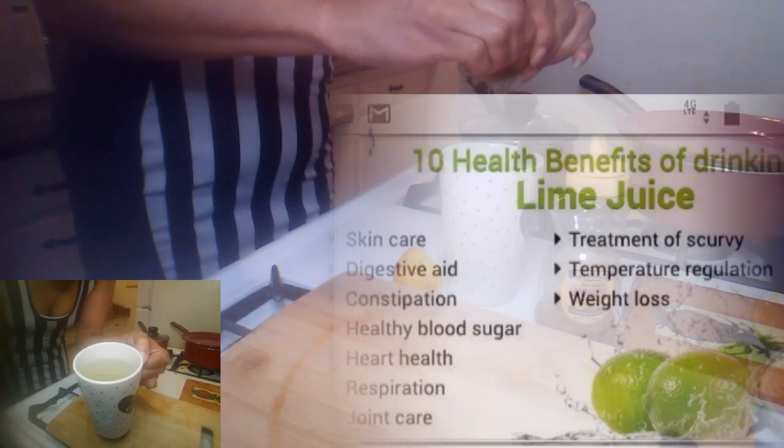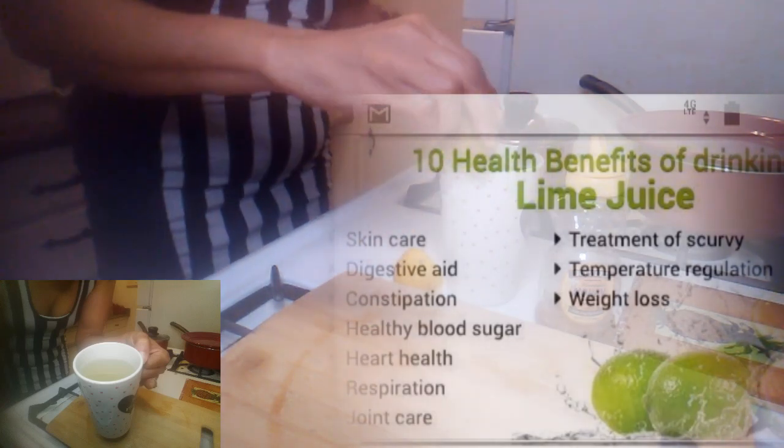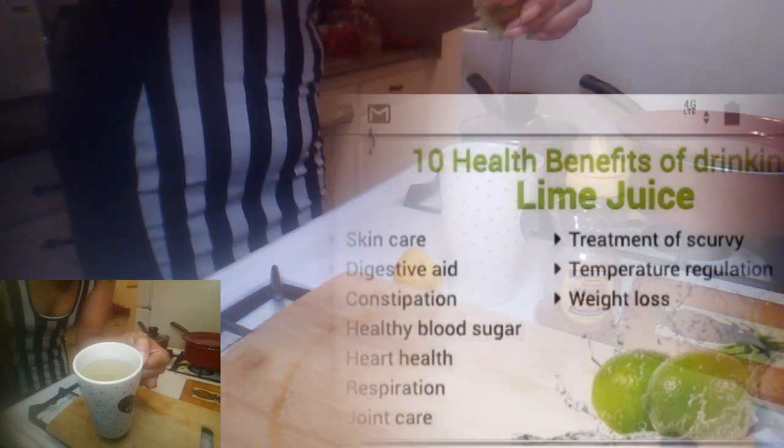Let's go for weight loss, detoxifying the liver, digestion.